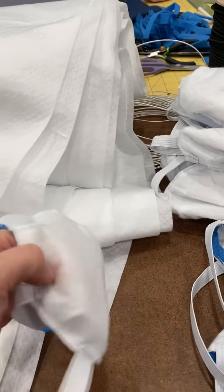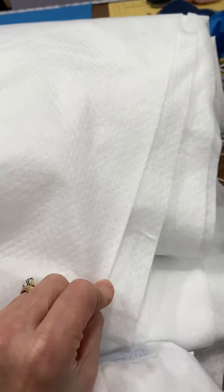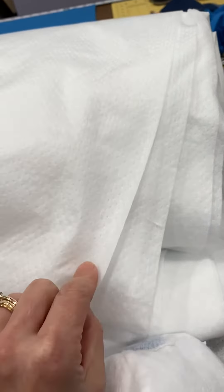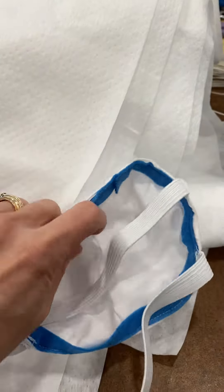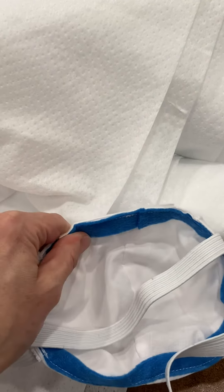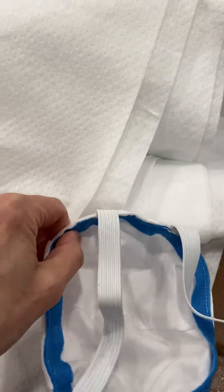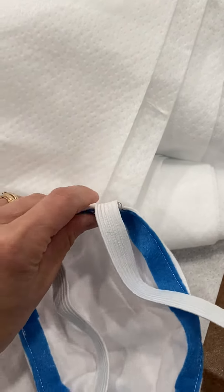I wanted to show you what we've done. We have the front, which is filtration fabric - made by a company that uses this type of media in furnace filters, but they have made it available for masks. It contains no fiberglass or anything like that. We've got that filtration material on the front and it's washable, then we've lined it with regular broadcloth cotton. On the inside we've put just a little edge lining of felt to cause it to stick very closely to the face.